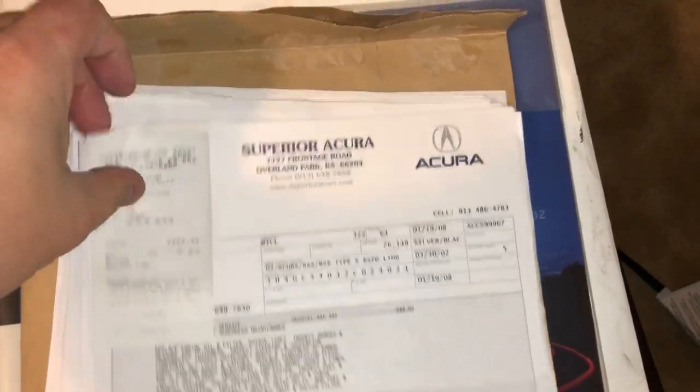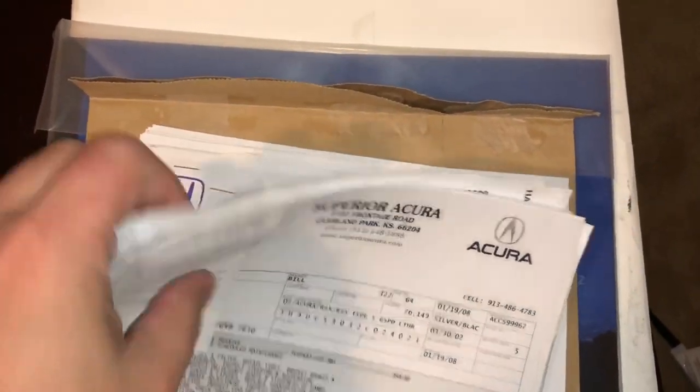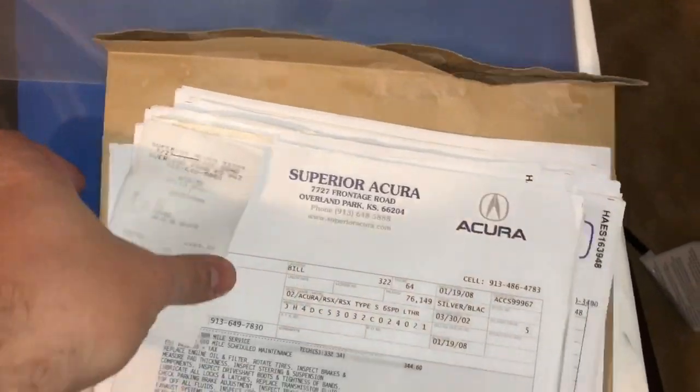Another thing I haven't showed you guys: I told you about the receipts that came with this car from the previous owner. These are all of the receipts from the previous owner - just all of this. I thought that was pretty cool.